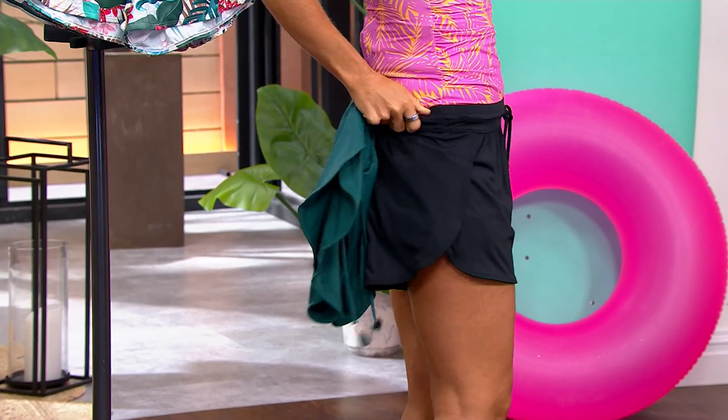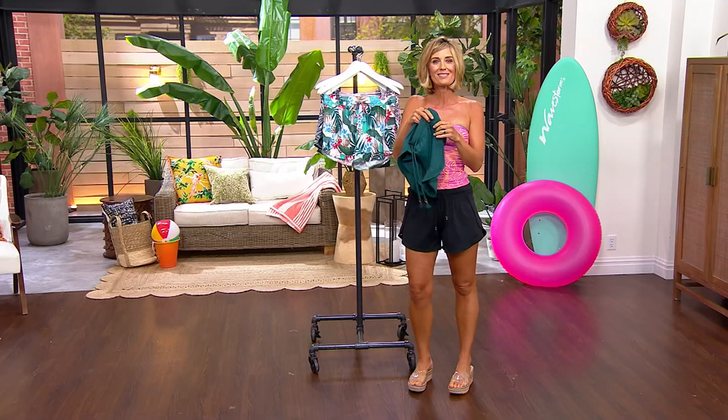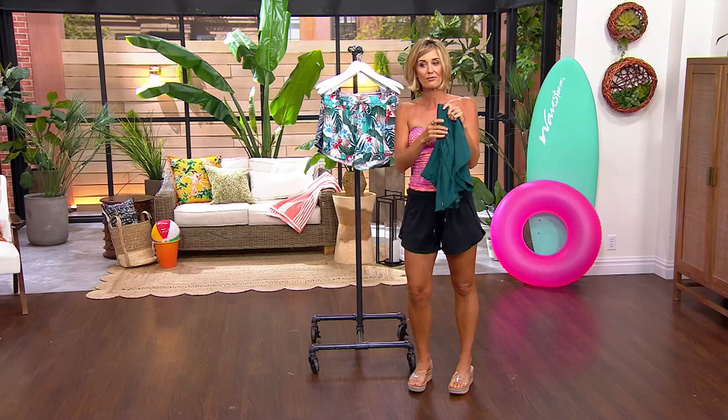And because they're stretch, you can pull them up, you can pull them down, you can pull them wherever you want to. But this fabric — it's swimsuit material, but it's not like sometimes we'll do cover-up shorts that are more like board shorts that have almost a canvassy or a rougher feel to them. This is silky smooth, soft.